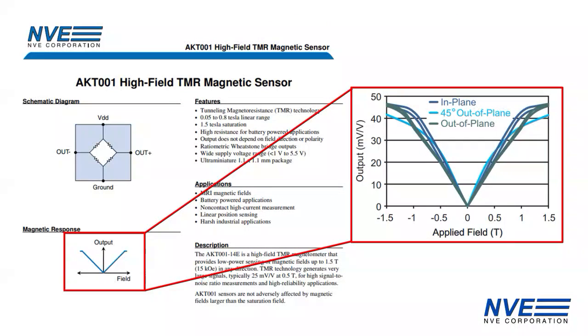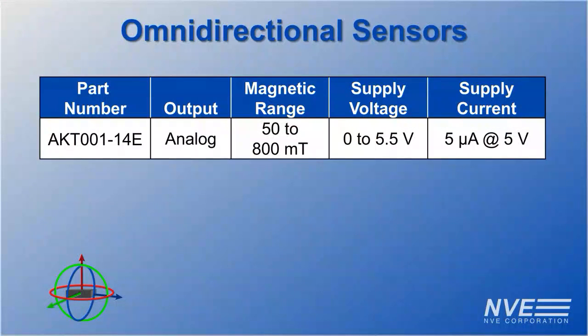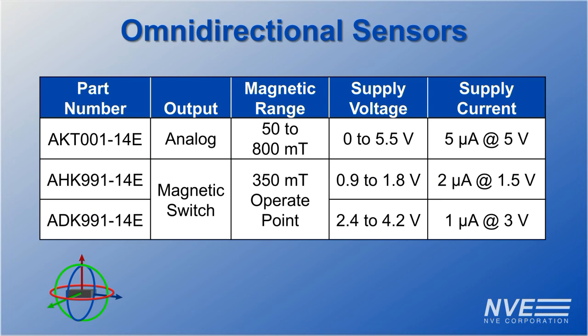NVE arranges these TMR elements into a Wheatstone bridge to form sensors like the omnidirectional AKT-001 analog sensor demonstrated, and AHK and ADK-991 magnetic switches.